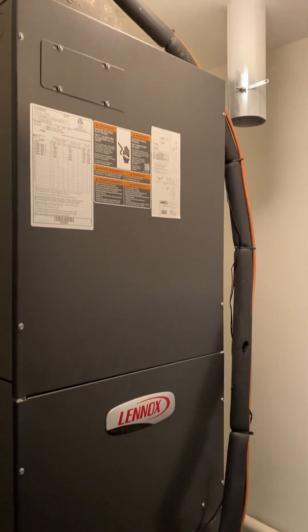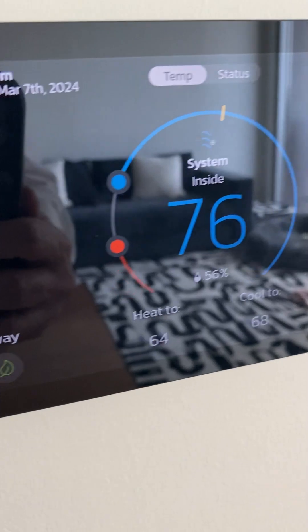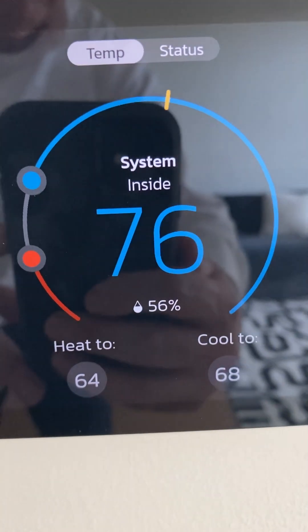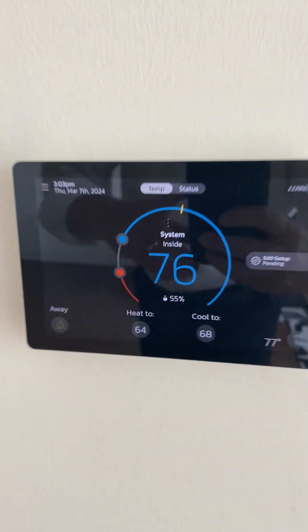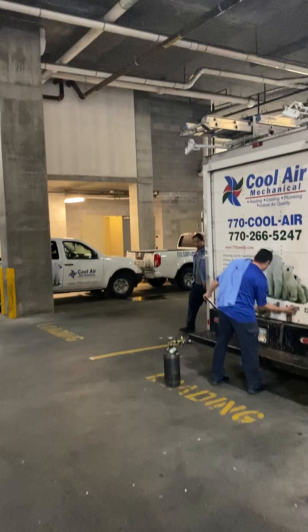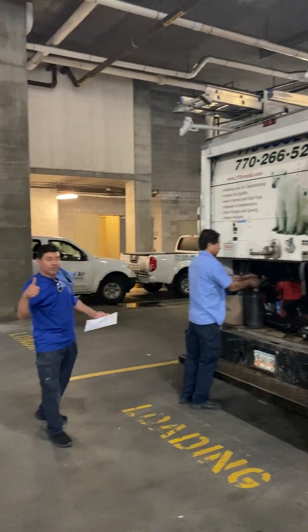The unit is running — pretty quiet, variable speed technology. Right here is the Linx series smart thermostat. It's busy cooling and shows humidity at 56, working its way down to 68 degrees. Great installation — the job is complete.